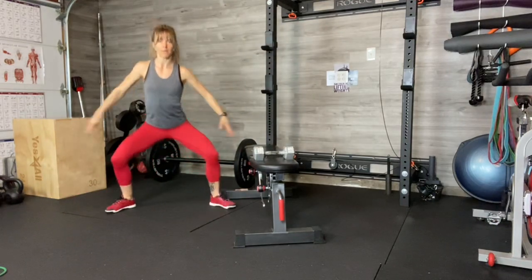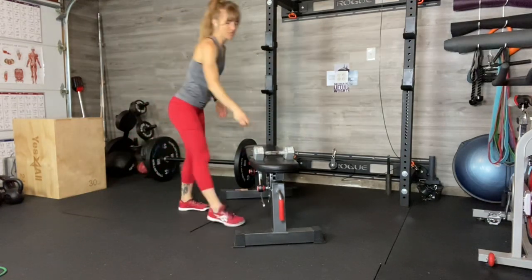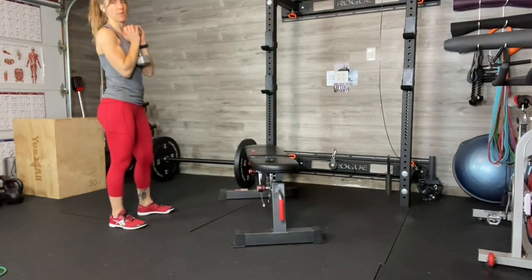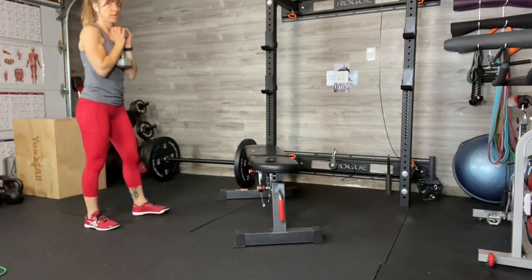Keep your body really square and strong as you do this exercise. In time, you may be able to add a dumbbell to the equation. Don't feel bad if it takes a while — you might see me fall right now. God only knows.